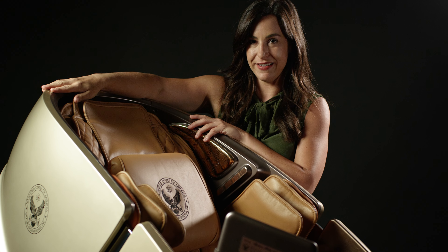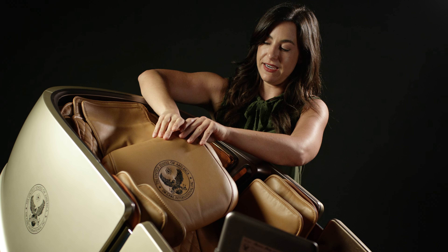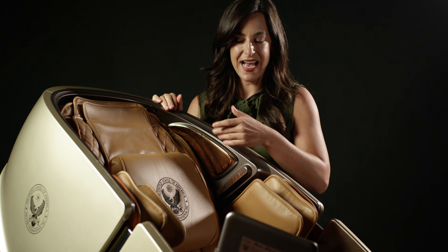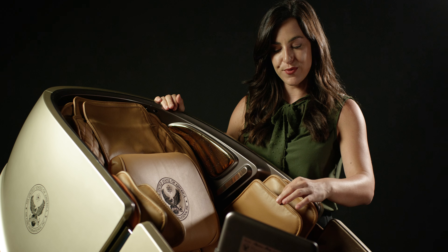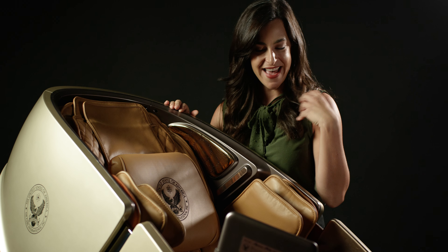Hi, I'm Natalie and today I'm here with the DRSS 919X. This is a very modern spaceship-like design. A brief overview of the chair: it's made with European leather, and out of all of our models, it has the best Bluetooth speakers. Very high tech.